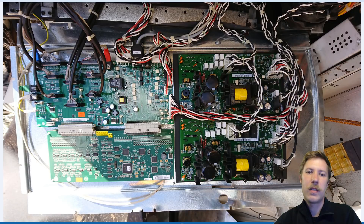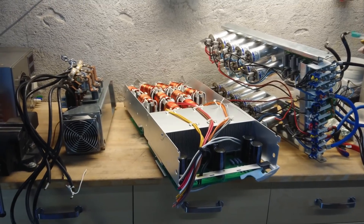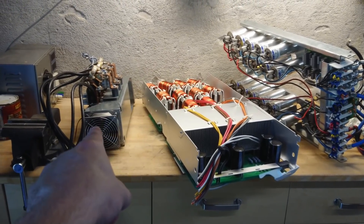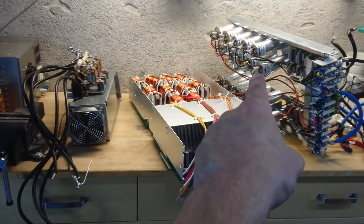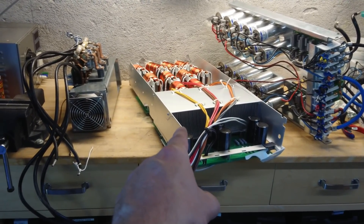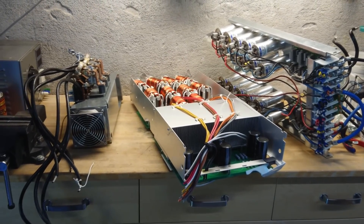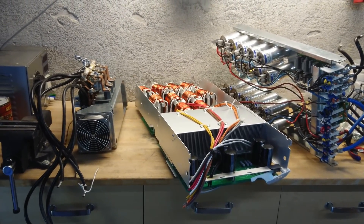So let's take a closer look at the teardown videos of the components. Here I have the three parts that I've taken home: the input rectifier, the intermediate capacitor bank, and one of the four inverters that were in each cabinet. There were four cabinets with four inverters each.